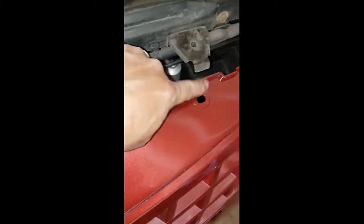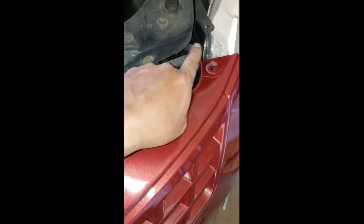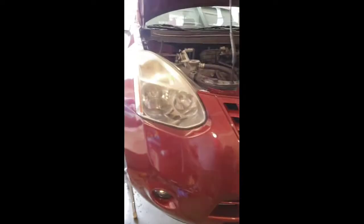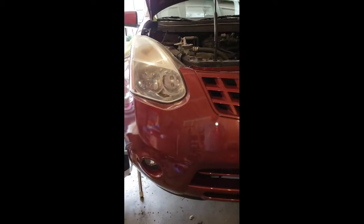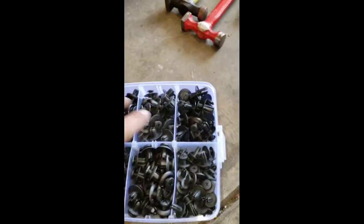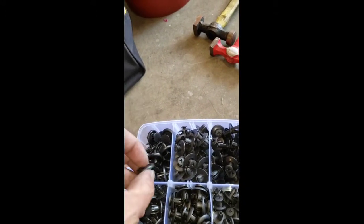Once you're done, line up the bolts — this one with that one, that one with that one, and this one right there. I'm almost halfway to finishing the bumper replacement. Line up all your little clips right there and get yourself some of these universal clips — they come in different sizes. You can put new ones in because most of the time the old ones break — they're so brittle.